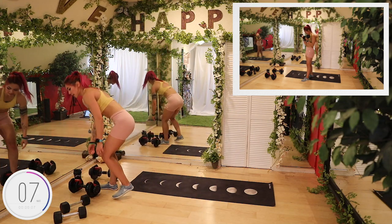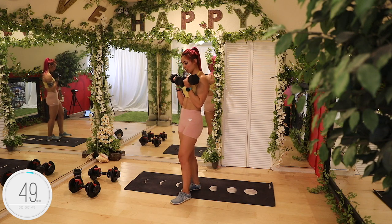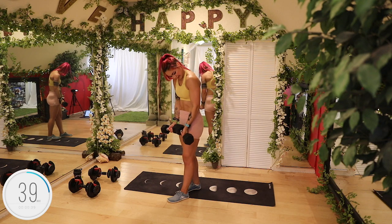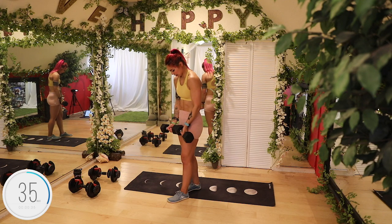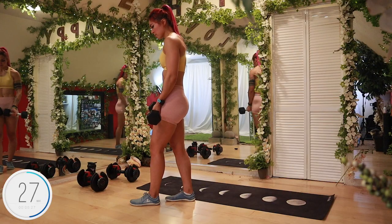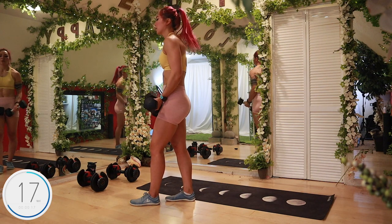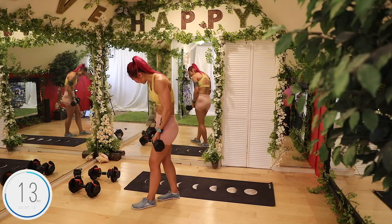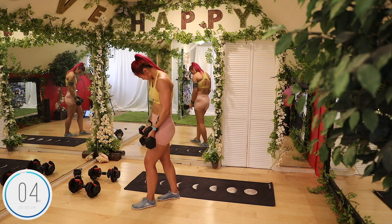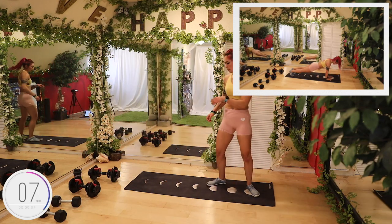Close grip curls. I'm gonna grab my 15s — place your weight down and pick it up safely, don't want to hurt yourself when you're setting up. Roll the shoulder blades back and down, touch the dumbbells together close, core is strong. Squeezing that core, making sure we're not using momentum to bring that weight up. One of my friends named my bicep veins — one of them's Thor and the other one is Ted.